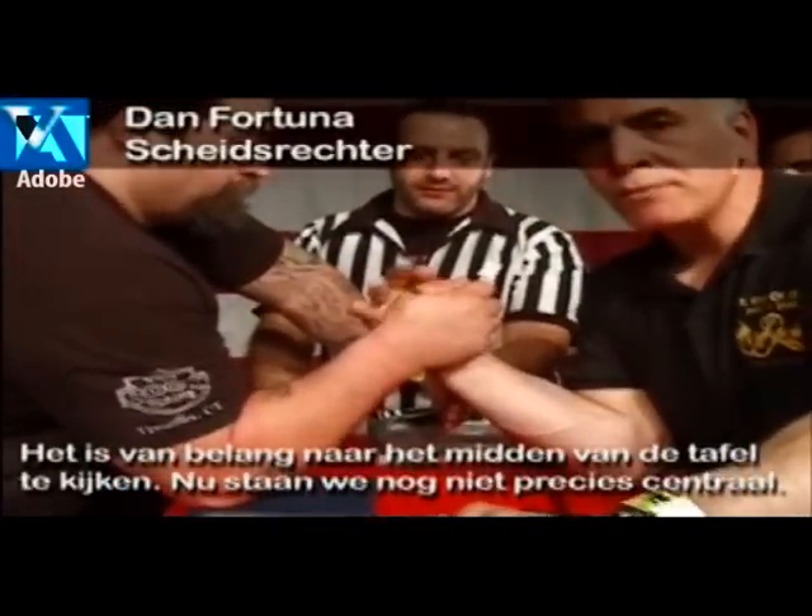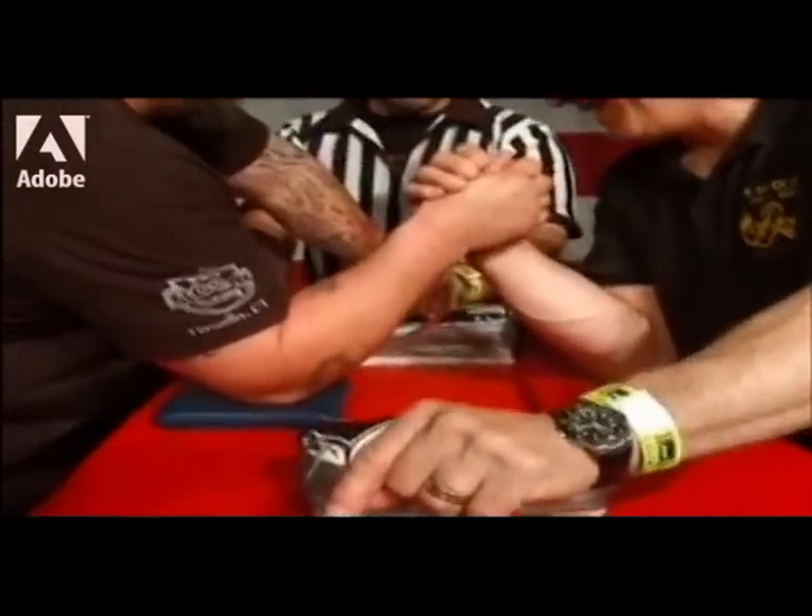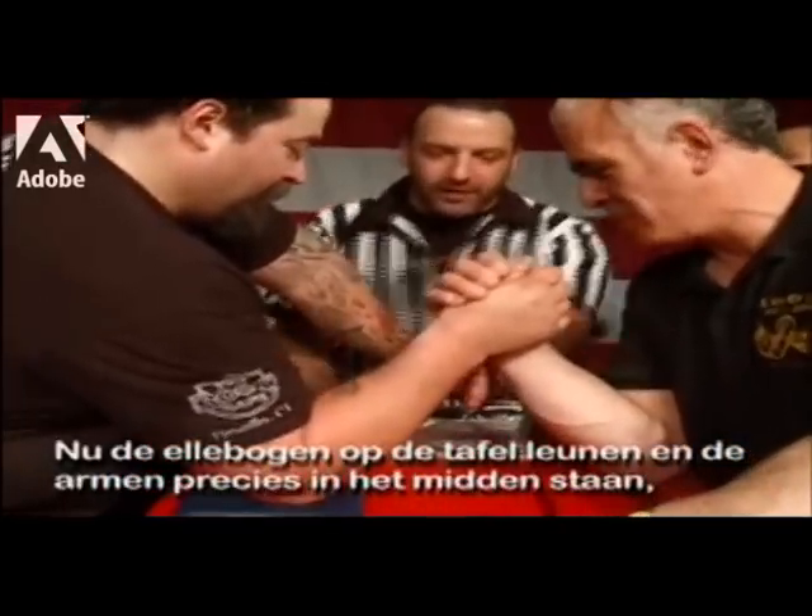The center of the table is where we're going to be looking at the opponents. Right now we're not at center, as you can see — you're looking at my hand. We're going to bring it right back to the center right here. Now we've got the elbows and we've got the center of the table worked out.